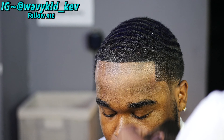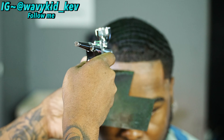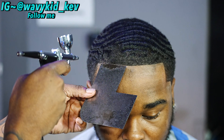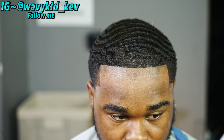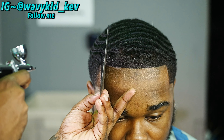As you can see, we covered up those thin edges. We're gonna spray in that cowlick too, because no matter how you cut it down or try to cut away from it, it's always gonna stand out — that's just how his hair grows. There's nothing you can really do about it.